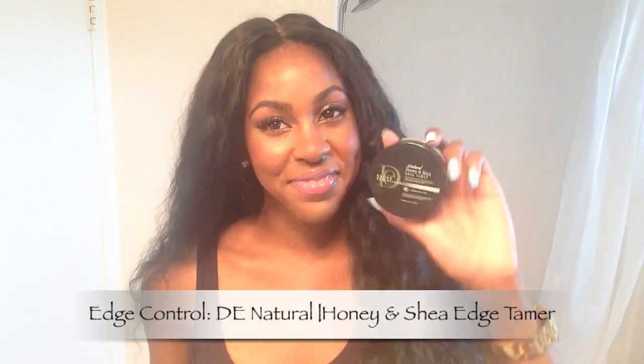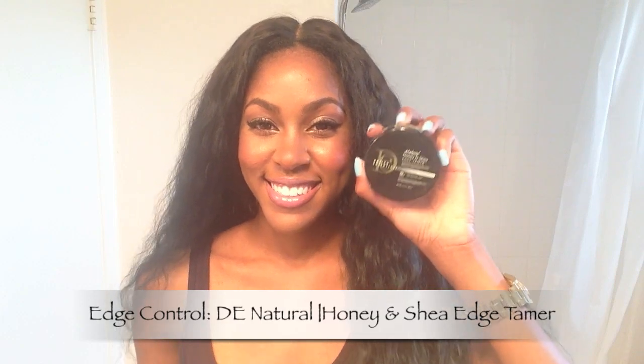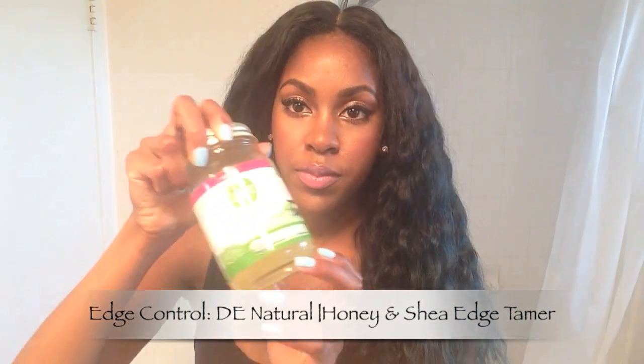I'm going to use Design Essentials Honey and Shea Edge Tamer to slick down my edges. I go in with coconut oil first to keep my natural hair nice and moisturized underneath the gel, and then I'll start slicking my edges.